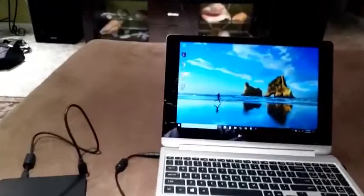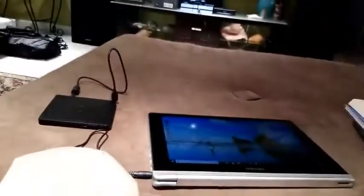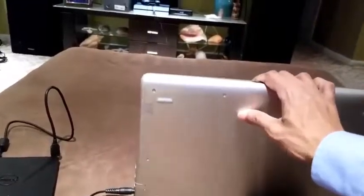Also, this screen flips all the way around — look at that, it flips all the way around, that's really nice. And this is a really thin computer, it's really sleek. See how thin it is? It's metal on the top and some type of rubbery plastic at the bottom.